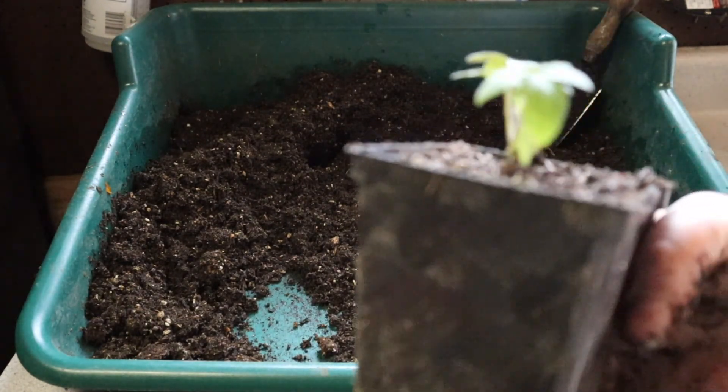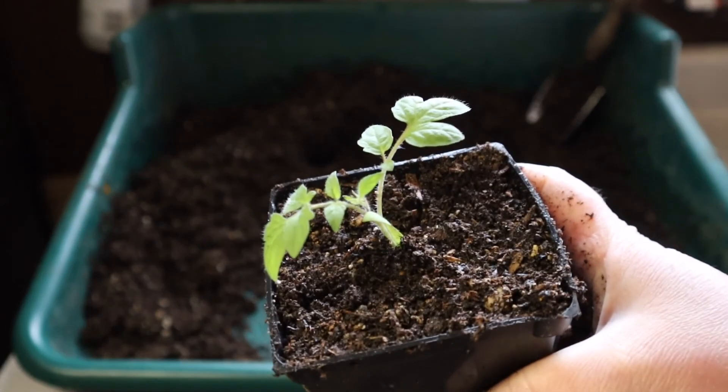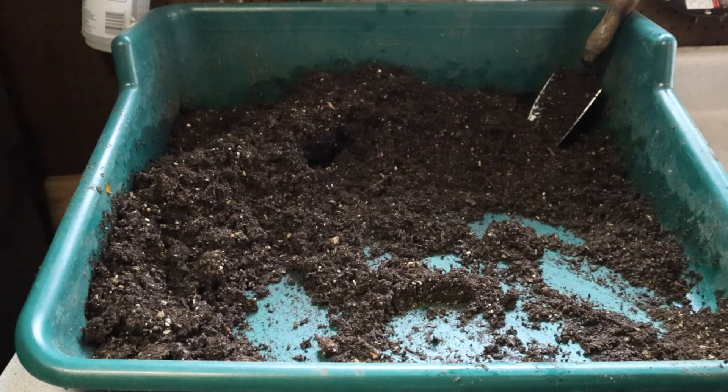This little guy is going to do great — he'll continue to grow and produce some wonderful fruit. I hope that you enjoyed today's video and that you can see the benefits of using the soil block and just how easy it is to take plants started with the soil blocking method and transplant those up into pots or plant them straight out into the garden. Until next time, bye everyone.